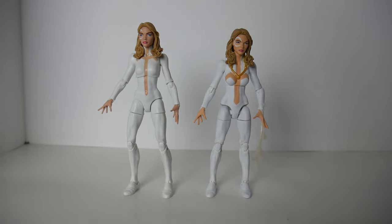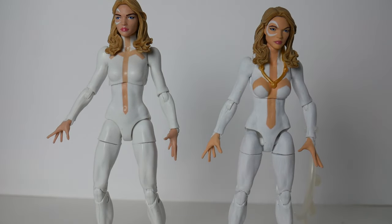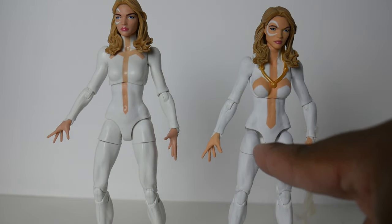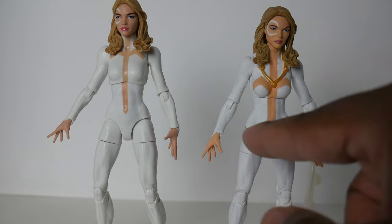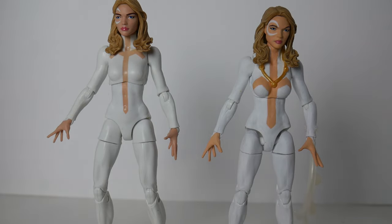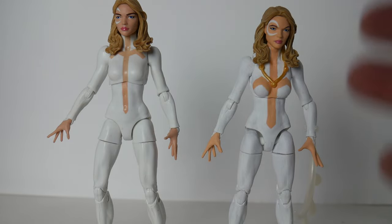The lower torso is the exact same still from the original Dagger. The inside isn't painted since it's already white and you won't see it anyway, so there's no need to worry about painting in there. The lower torso still has the same kind of pattern, but once we get to the upper torso, that's when you start to notice the big difference — a more accurate torso for Dagger.